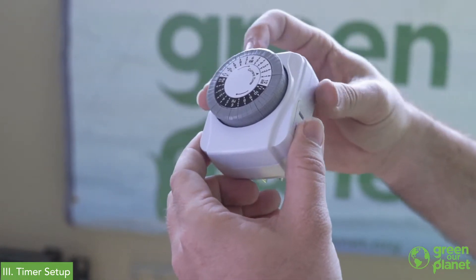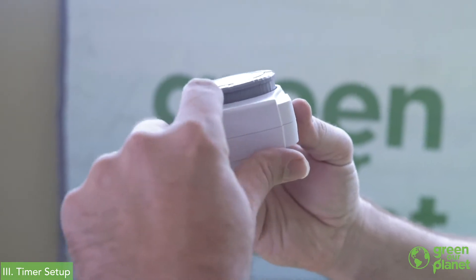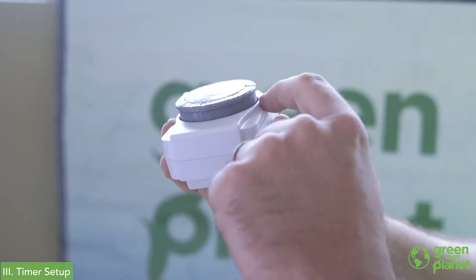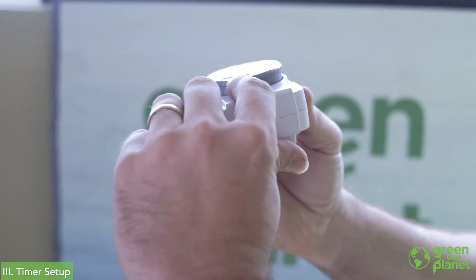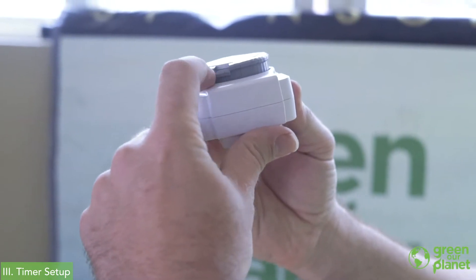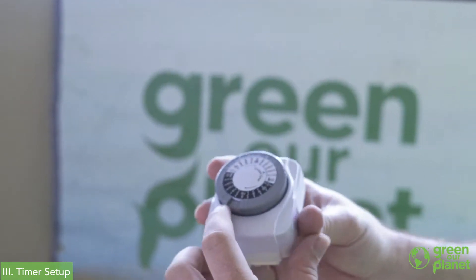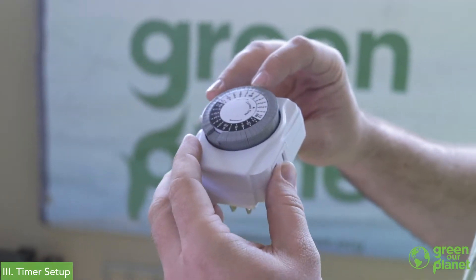On these timers, if the tabs around the edge are lifted up, the light will be off. If they're pushed down — depressed — the light will come on during that time. The shortest day of the year actually has 10 hours of sunlight, so we tend to recommend that as the baseline. Always set your timer for at least 10 hours of light.